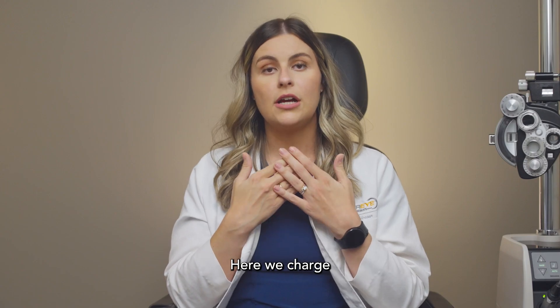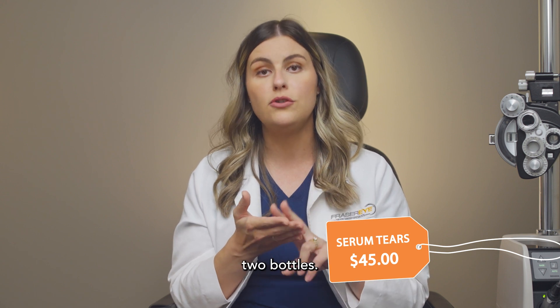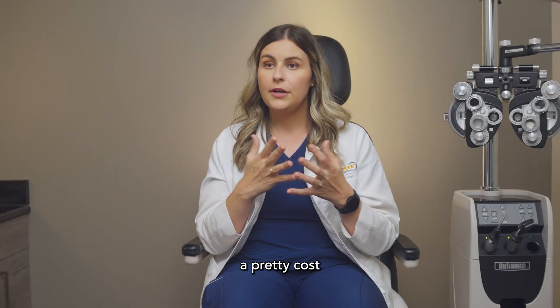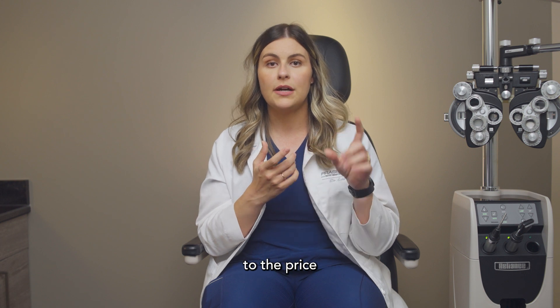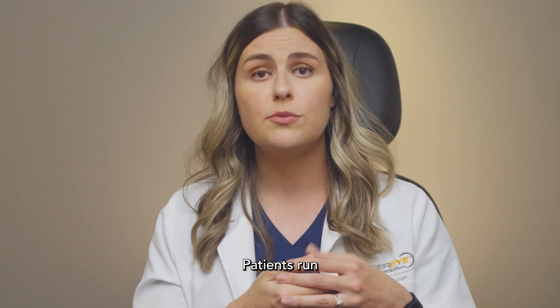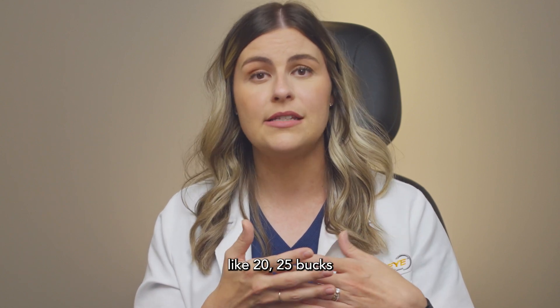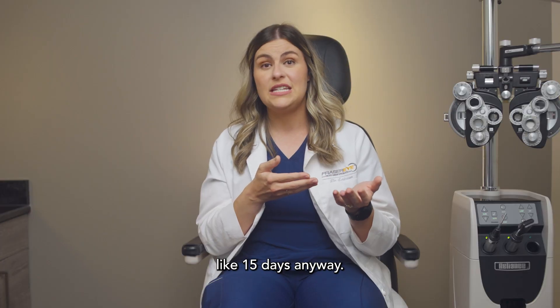Pricing is kind of all over the map for these tears. Here we charge $45 a bottle and typically send patients home with at least two bottles. For comparison, a regular over-the-counter artificial tear bottle can cost $20–$25 and might only last about 15 days.